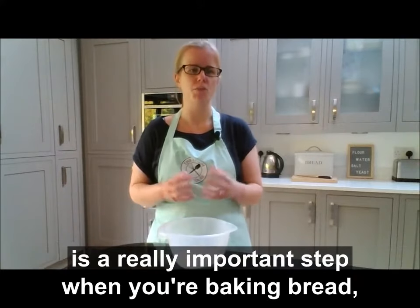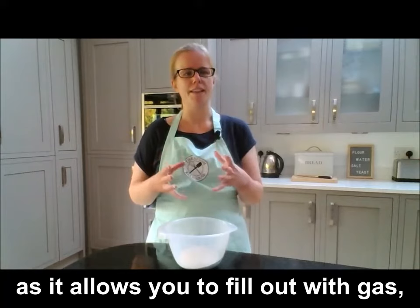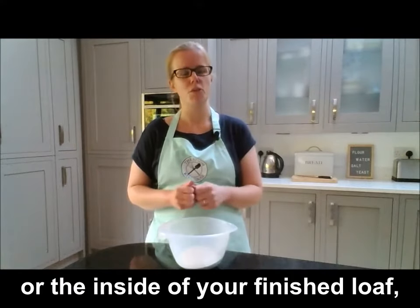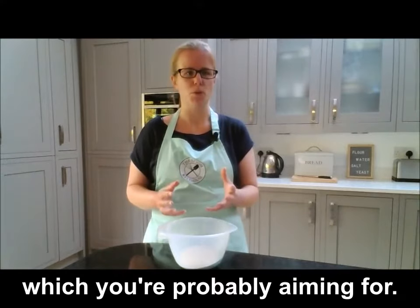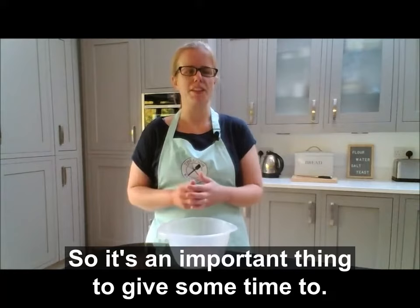Letting your dough rise for long enough is a really important step when baking bread, as it allows the dough to fill out with gas, making for that light fluffy crumb on the inside of your finished loaf. It also adds flavour to your finished bread, so it's an important thing to give some time to.